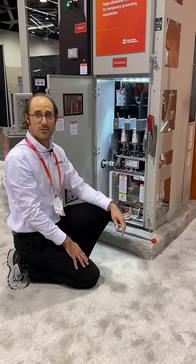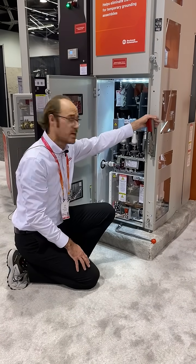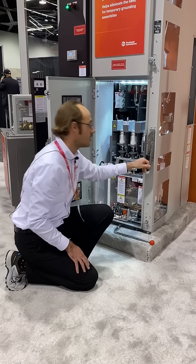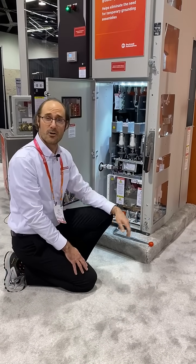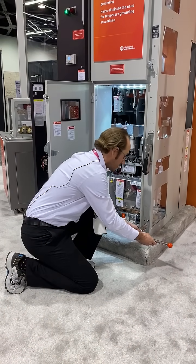If I want to operate this earthing switch, it's important that I first open the isolation switch fully. Only then does the mechanical interlock release, and only then can I now operate the earthing switch.